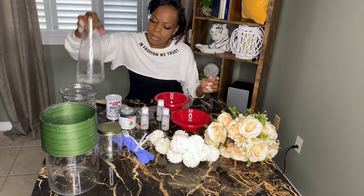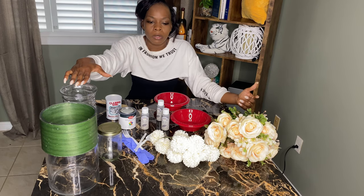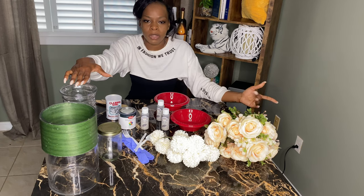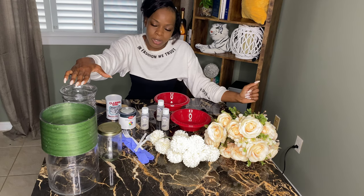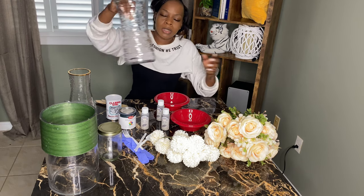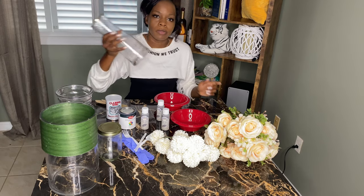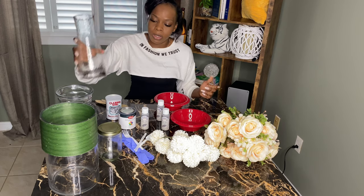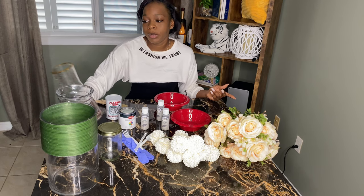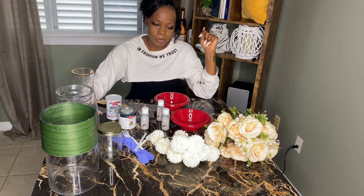We're flipping some vases. I've been doing a bit of work around the house — I'm currently decorating one of the rooms, which is a guest bedroom, and I'm trying to get that going. I wanted to do some of the things myself without buying a lot of stuff. I had these vases from gifts people sent me — I like to keep them. Today we're going to flip them into something a whole lot more personalized to match the theme of the room.